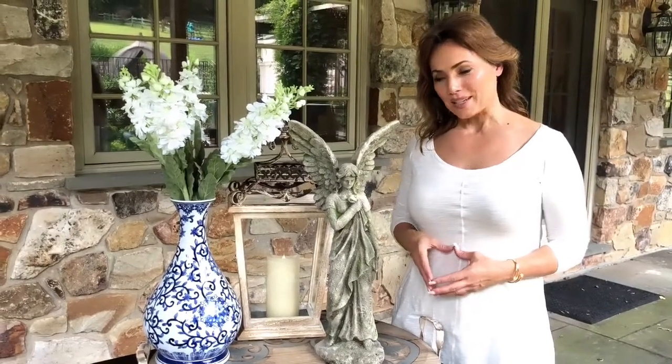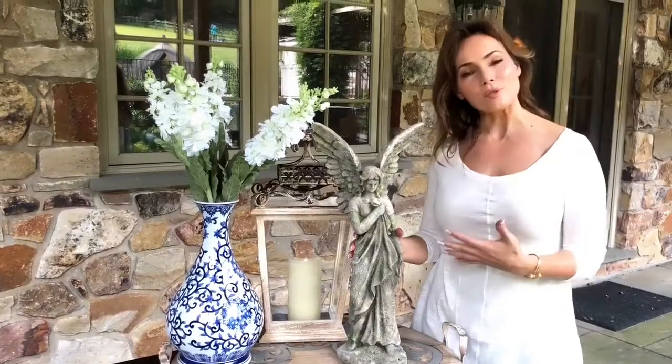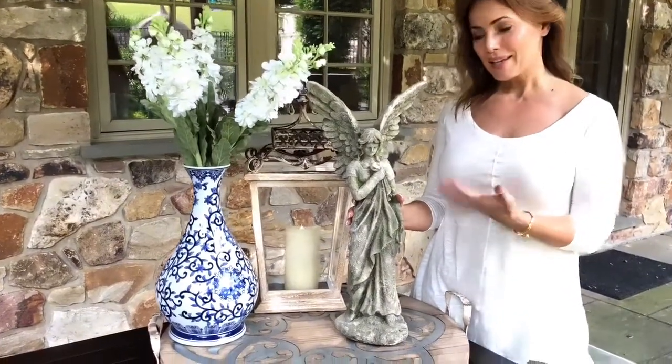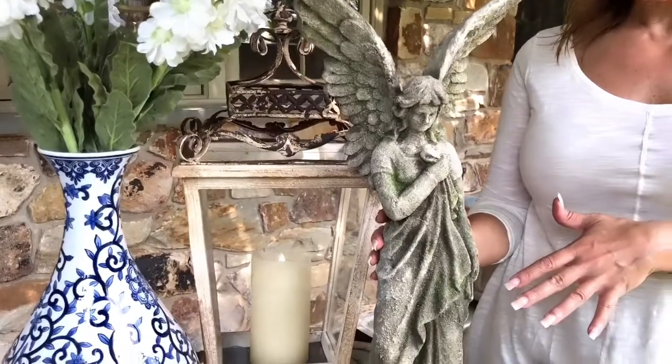Of course I love to decorate outside as much as I love to decorate inside, and this is one of those garden sculptures that I think is beautiful. She's a beautiful angel, very peaceful, very tranquil, kind of holding up her robe and looking down. This is the kind of thing that you can put on a patio, you can put it in a garden, or you can put it near shrubbery in your planted areas around the house.